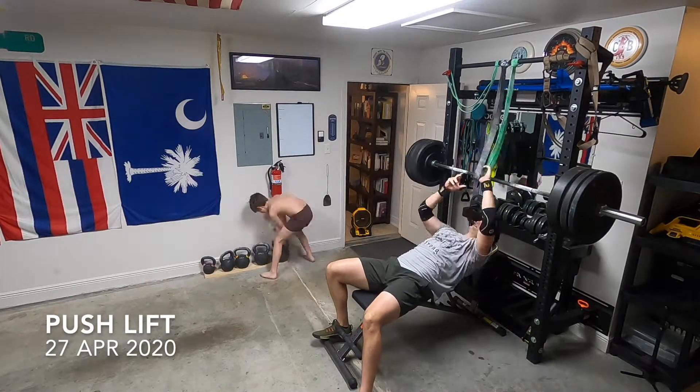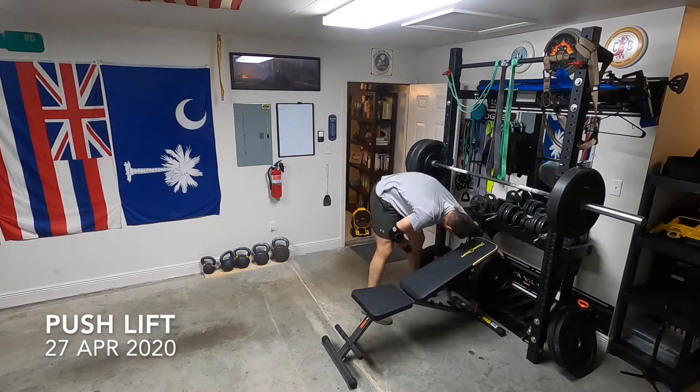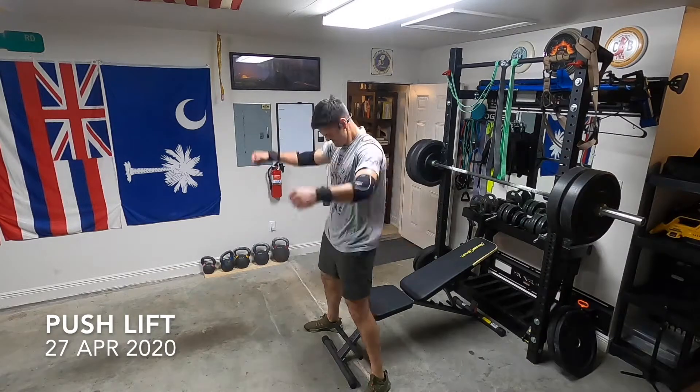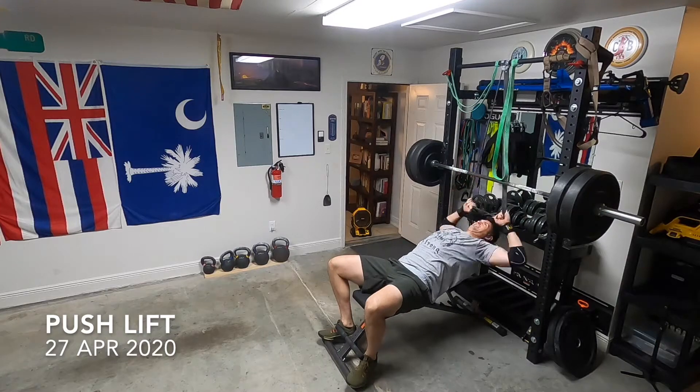Alistair's joining me here — he's starting some kettlebell lifting as well. This is the heaviest set I'm working up to, 225 on the incline, and then face pulls with the band.